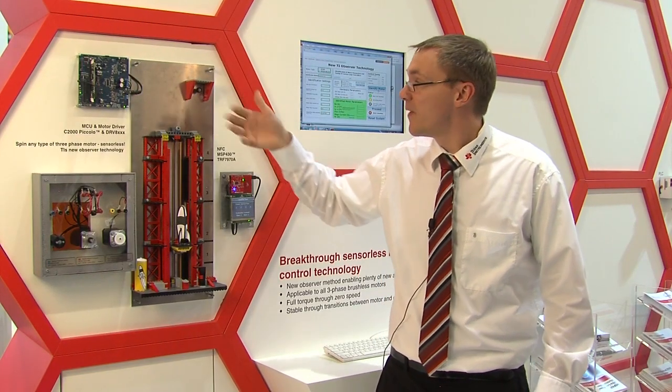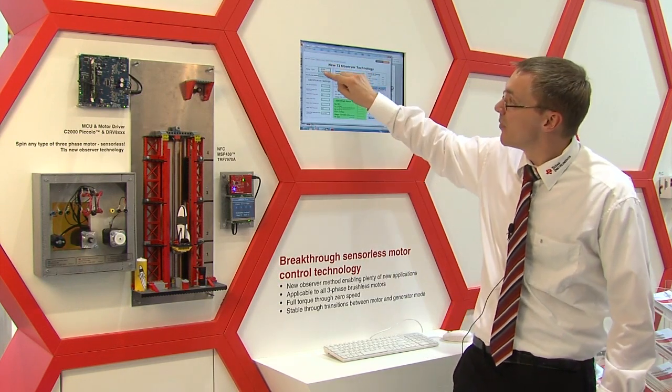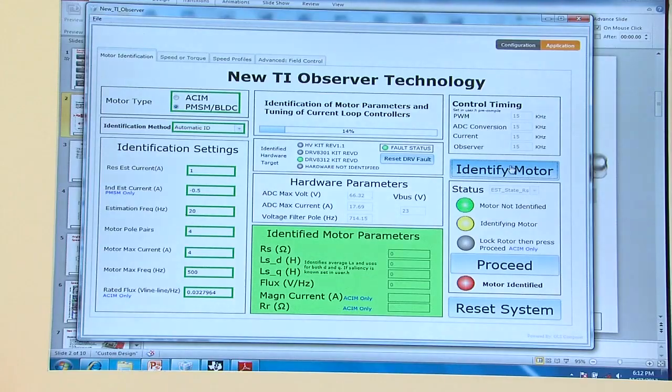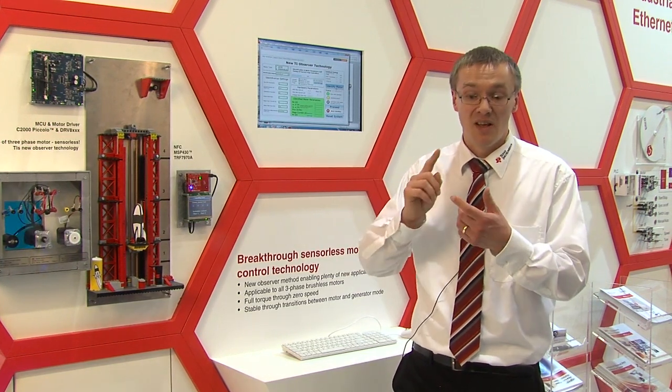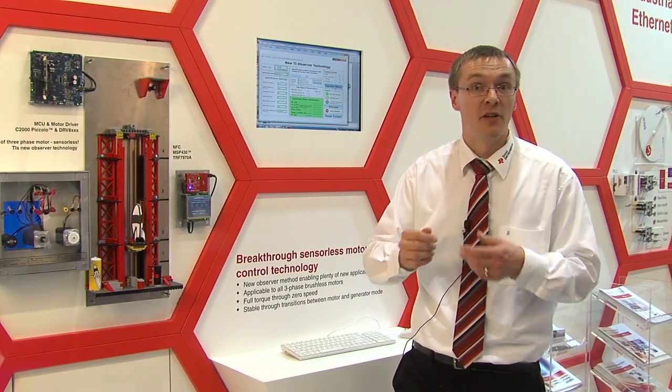When you identify the motor, you can see up here you have the option of choosing an ACIM motor, a BLDC motor, or a permanent magnet motor. You can do all three motor types with one board and one controller, but different software.